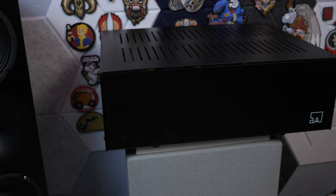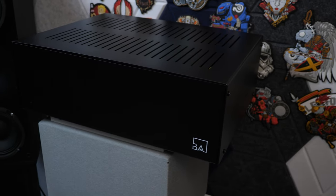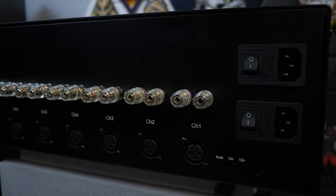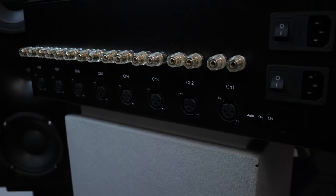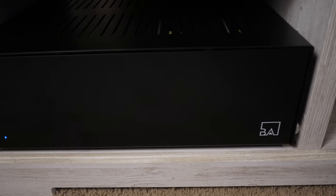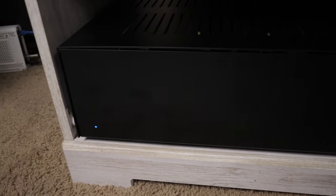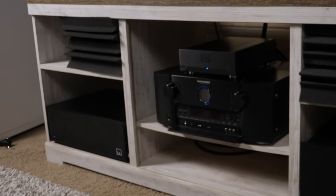Right out of the box, it's not that heavy — it's really light. I can use XLR or RCA inputs. It has a 12-volt trigger and an auto on/off feature, which is really cool. When it draws a signal on the first channel, it'll automatically turn on. I hear no hissing, I hear no buzzing, and the sound out of it is actually really, really good.